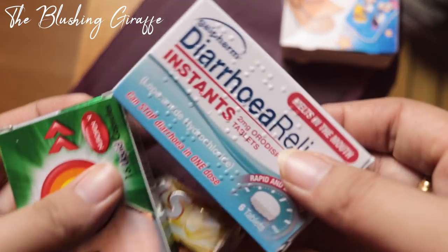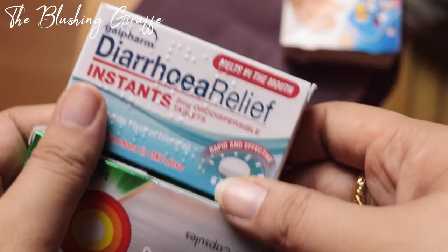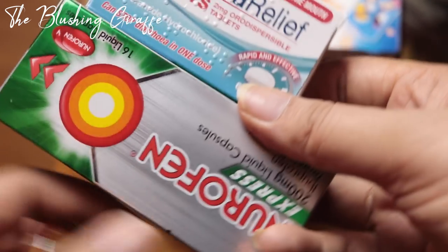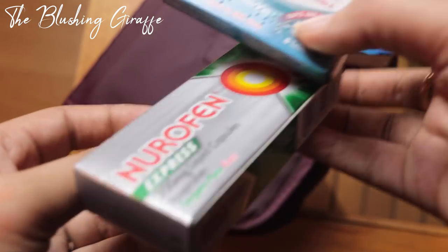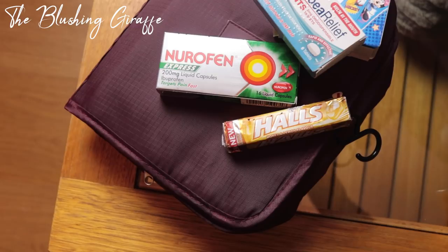Finally, last but not least: some Elastoplast family pack plasters, because you just never know — hopefully you don't have to use them. Also some diarrhea relief instant melt tablets — again, hope you don't have to use them — Nurofen Express, and some Halls for any sore throats. Those will go somewhere in the travel bag.